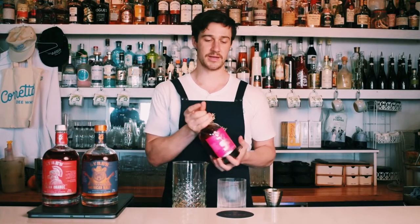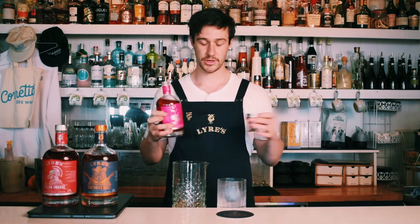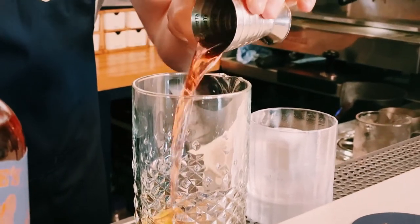Now this just got a double gold in the Spirits D'Augural competition overseas, against all alcoholic vermouths. So beautiful nose, great palate — perfect for a drink like this.